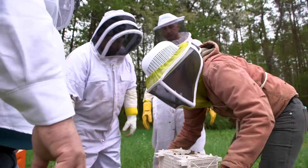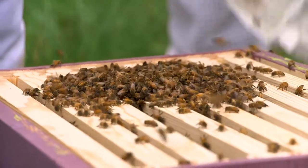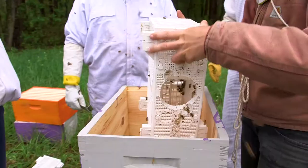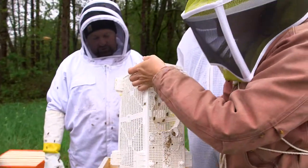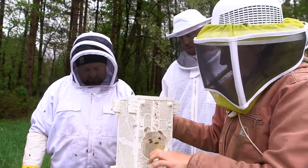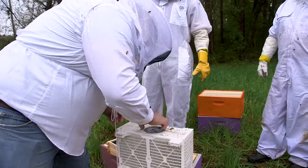With your queen someplace safe, take the lid off of the package and turn it over. This is going to pour the bees into the hive. You might have to thump the sides to cause them to let go of the walls, or it might be possible to open up the package to cause even more to drop in. Whenever you thump bees, do so firmly — don't do a lot of little shakes.